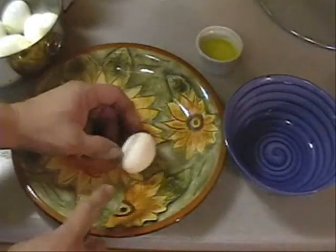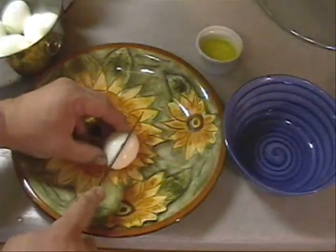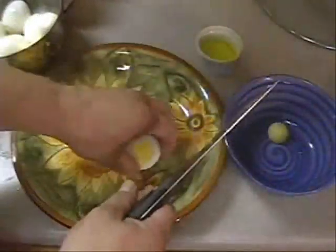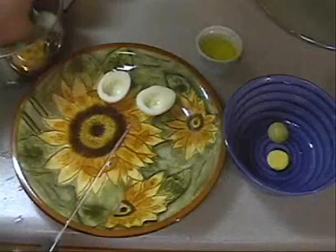I shelled my eggs. Now I'm going to take my eggs and cut them in half. I'm going to take out the yolk, put it in the bowl over there — we're making deviled eggs.